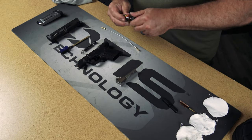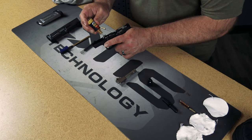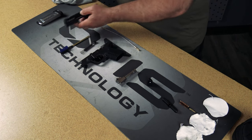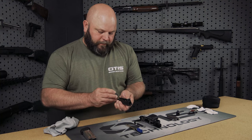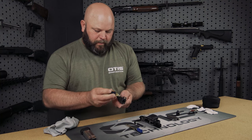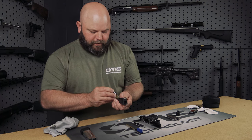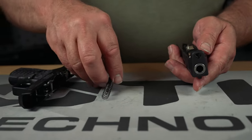Before reassembly we're going to apply CLP or lubricant to the friction points in the firearm, and we're going to run one final wet patch through the barrel to ensure that it preserves it from rust and corrosion. Refer to your owner's manual for their recommendation on oil points or grease points, then reassemble your firearm using your manufacturer's instructions.